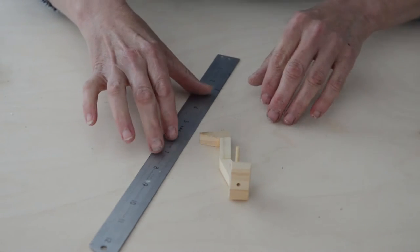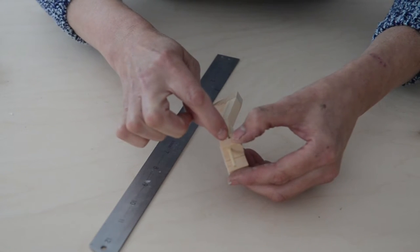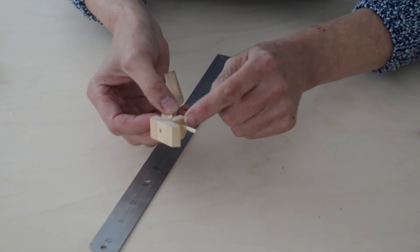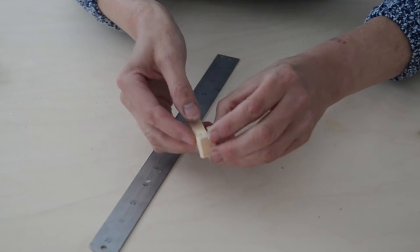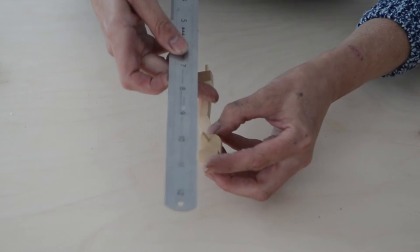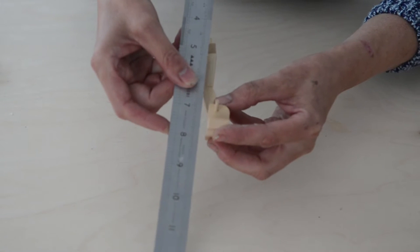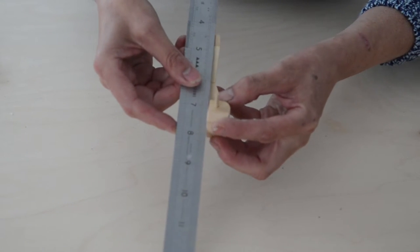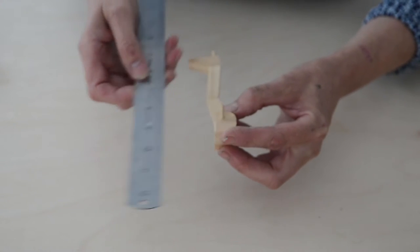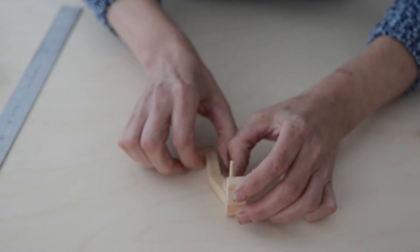I've got a tip for helping you get the angle right on stage C2. Put a little bit of glue on the edge of that block only. Push the bamboo through and push it against it. Then use a ruler — you want to line up the edge of that with the edge of the ruler, in line with the pelvis there, and there you see it's straight. Then just hold the block in that position until the glue starts to go off and leave it to dry.